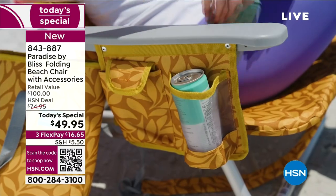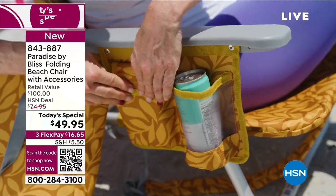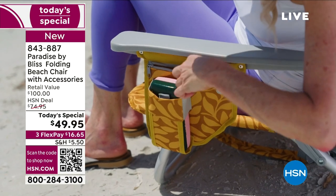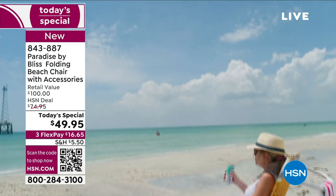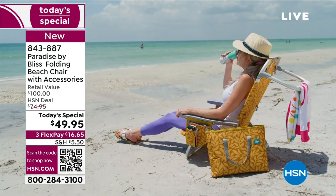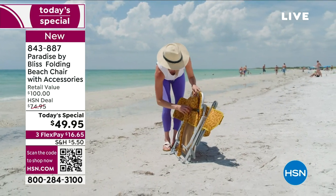This chair is a two-in-one because you have the upright sitting position and you can fully recline. $16.65 to get home that beautiful banana leaf. If you want to get the tent, the tent is $15 and some change to get home. Say you get your beach chair out at the beach — pretty warm here in Florida even outside of the HSN studios.